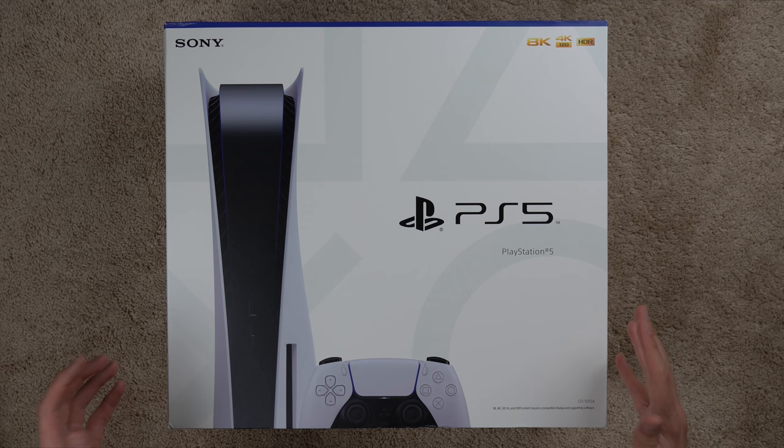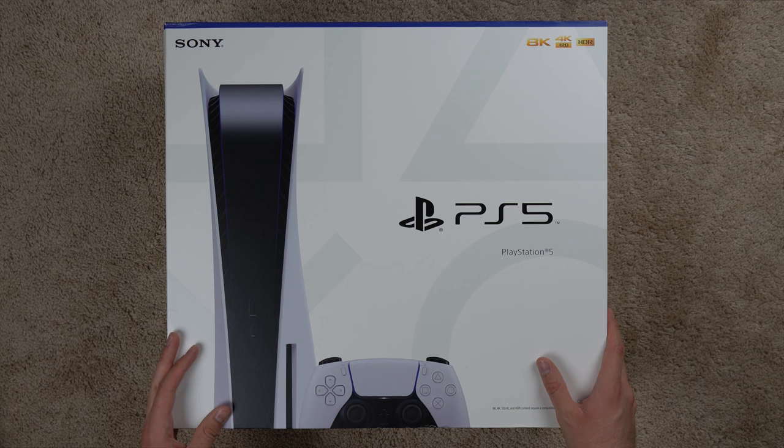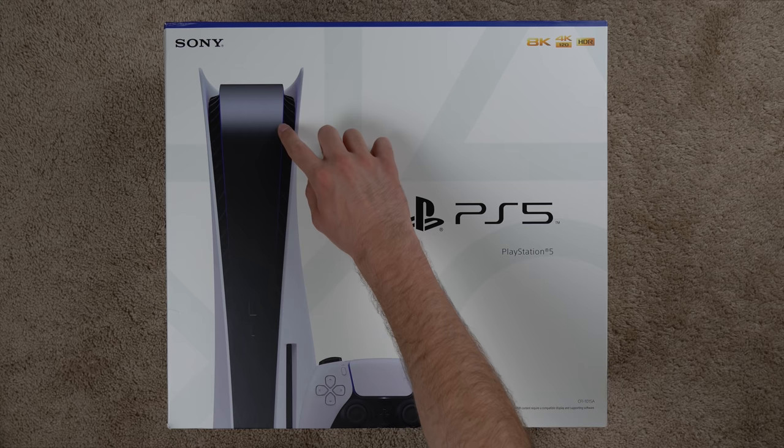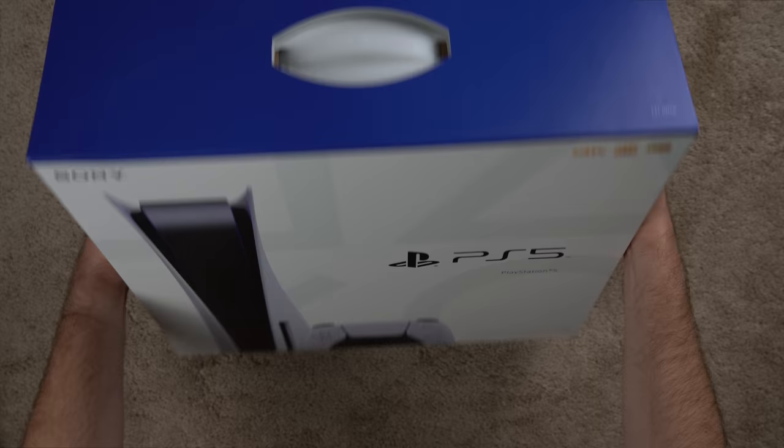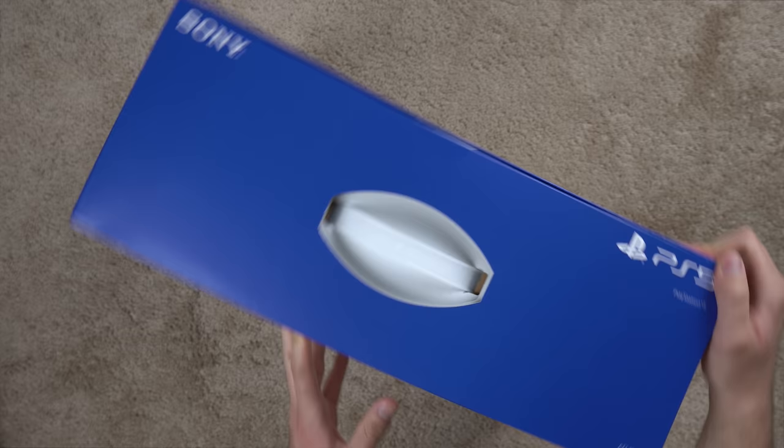It's a pretty giant box as expected. Let's go ahead and unbox this thing, take a look inside. I'm also going to do the setup of the PS5 at the end of this video so we can see the initial setup. Here it is — PS5. You can see the cool-looking console and controller on the front.